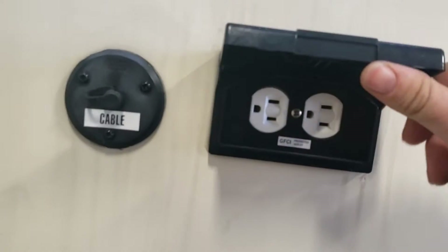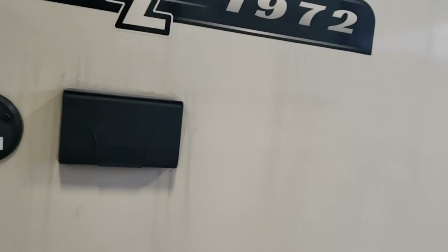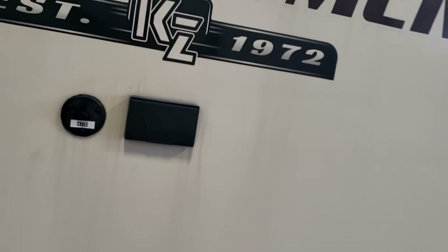There's an outdoor outlet — it's GFCI protected. All your GFCI outlets are on the same circuit; if one trips, they all trip. Inside I'll show you the resettable outlet. Next to that is a cable outlet, so if you wanted to set up a table outside you could have a TV out there, which is a nice option. That pretty much concludes our exterior tour.